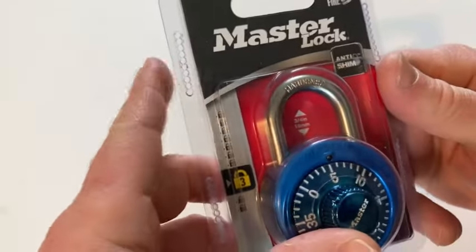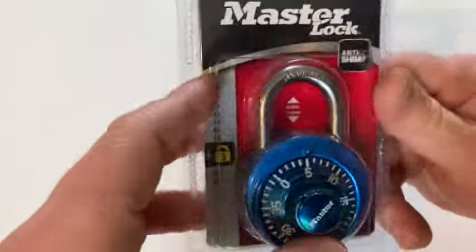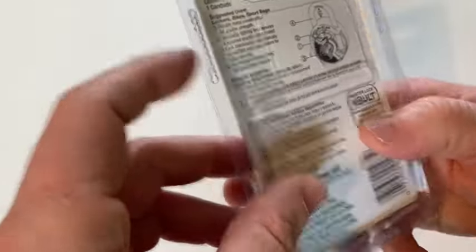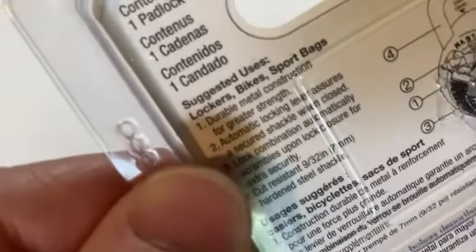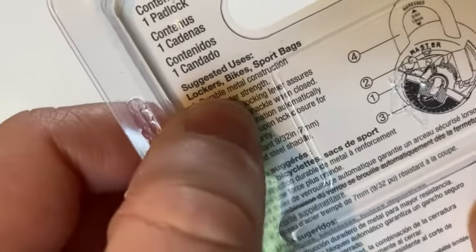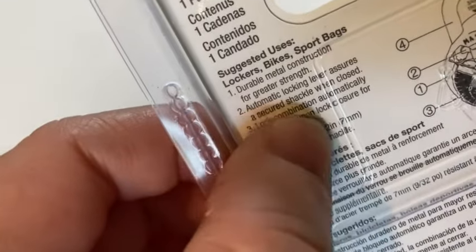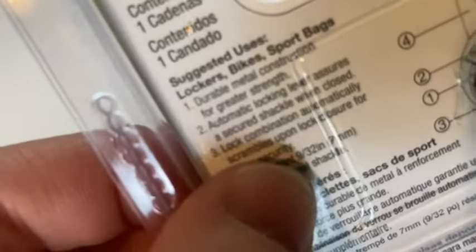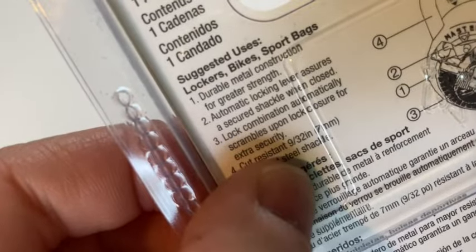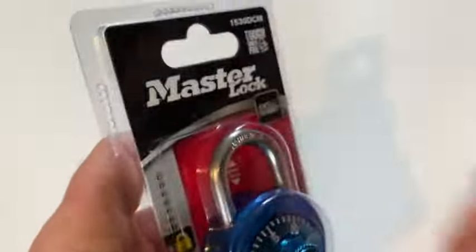In this video we're going to be looking at this combination lock by Master Lock. On the back it says it's good for lockers, bikes, and sports bags. It's made of durable metal construction, has an automatic locking lever that assures a secured shackle, and the combination automatically scrambles upon lock closure for extra security.